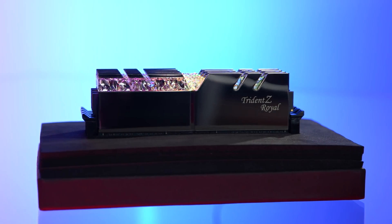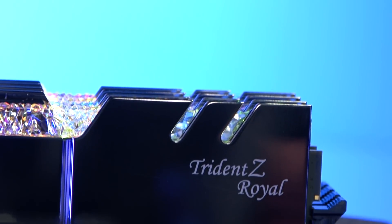Each module features polished aluminum heat spreaders and internal hardware that's ready for serious overclocking. G.Skill is one of the premier names in the industry when it comes to overclocking RAM, and the Royal Series is absolutely no exception.